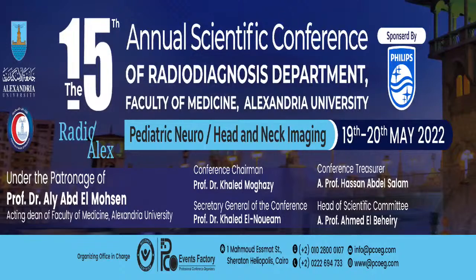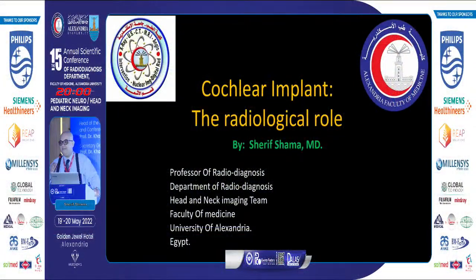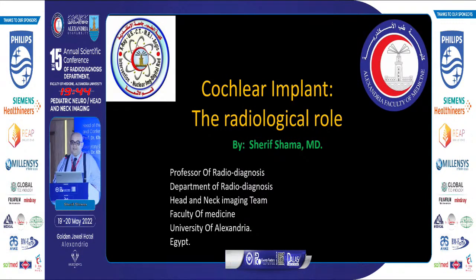In fact, I don't expect this number, so thank you very much for being here till this moment — please stay. This is one of my oldest presentations, from about 20 years now, but don't worry, it has been updated. This is the cochlear implant.